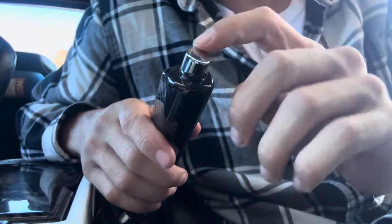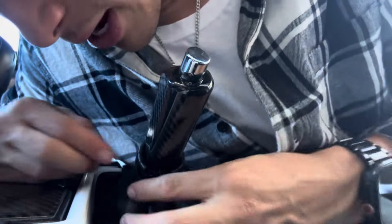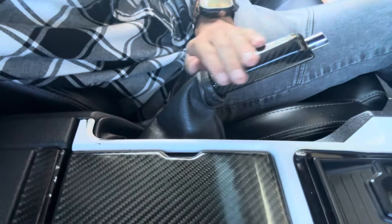Interesting — the button does stick out a little bit more than I expected, but that's okay. It doesn't look bad at all. Brand new carbon fiber — gotta love it, gotta love it baby.